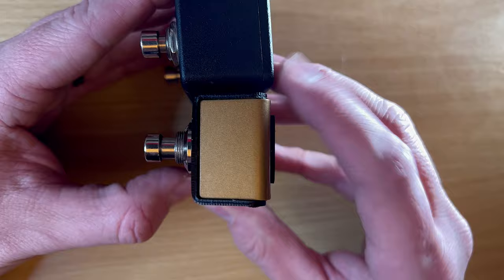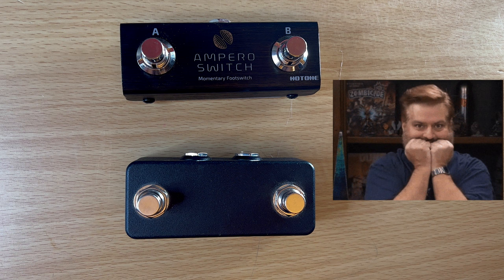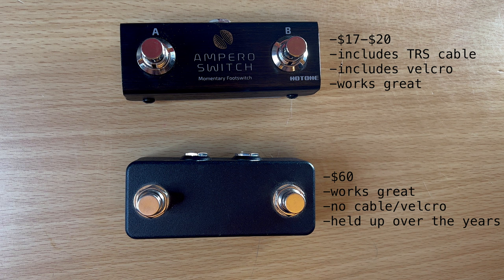I really like that the Ampero comes with the TRS cable and the Velcro. For me, the main reason you'd want the TT2 is if you need two separate TS inputs. But for HX Stomp use specifically, the Hot One wins — it's a third of the price, you get the cable and Velcro included, and it works great. Twenty bucks versus $60 for something that works just as well — that's definitely the winner.